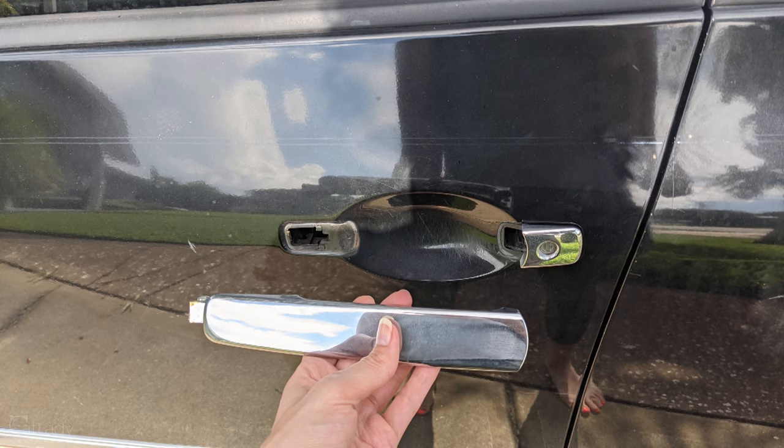Hey guys, so I walked out to my car one day last week and this happened - my handle came off when I went to go open my door. This happened a couple months after I paid my car off. Congratulations to me, but isn't that typical? Anyway, this is how I fixed it for $10 and some change, a borrowed tool, and less than 30 minutes of my time. I hope you find this helpful and let's get into it.